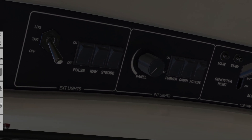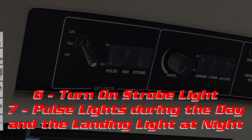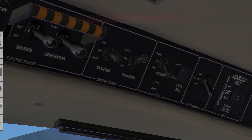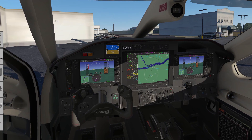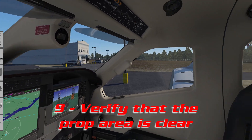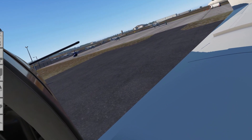We're going to come back up to the overhead and turn on the strobe light, and either the pulse lights during the day or the landing light at night. Move the auxiliary boost pump switch to on. We're ready to start the plane — verify that the area around the plane is clear, especially behind us, as the PT6 exhaust tends to kick up any debris that's behind it.